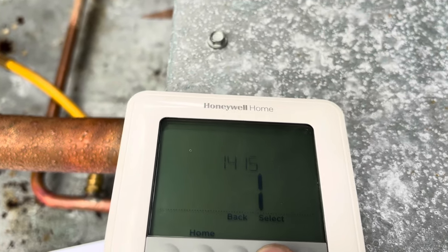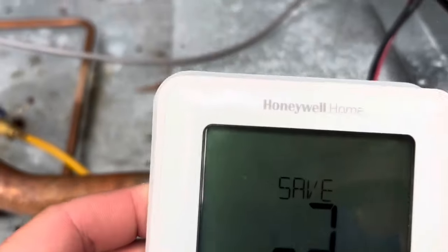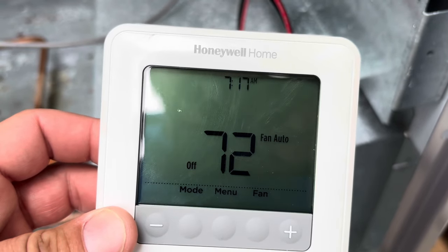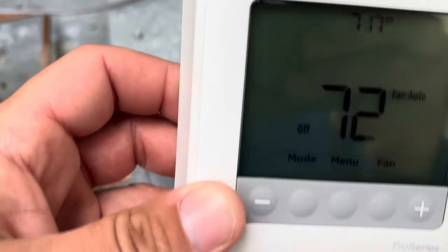The rest is just daylight savings time settings and similar stuff, so we're done. This thermostat is now set up for three cycles per hour on first stage cooling, three cycles per hour on second stage cooling, and a minimum compressor protection of five minutes. We're going to go ahead and put this thermostat back on.